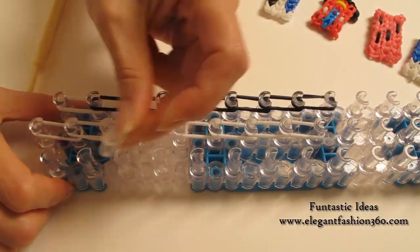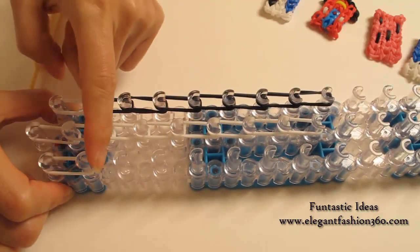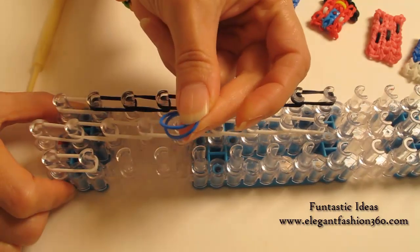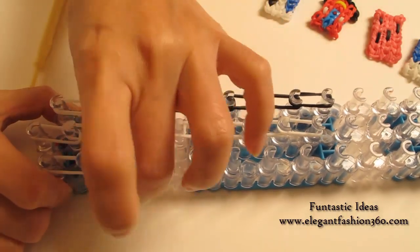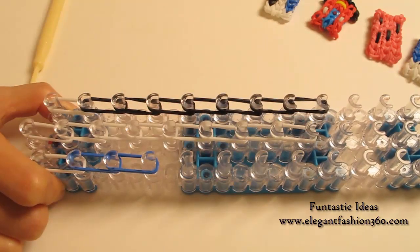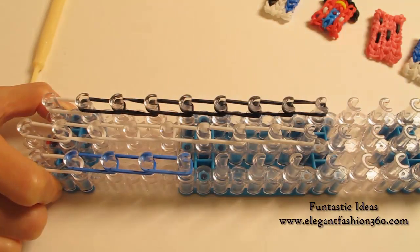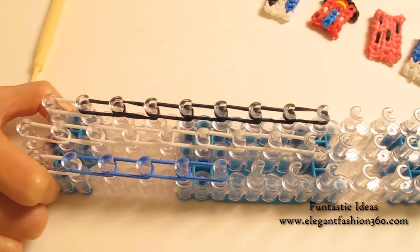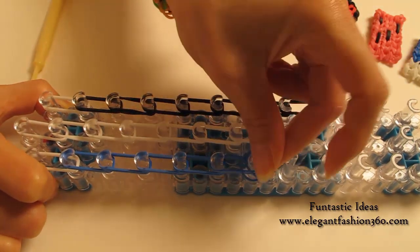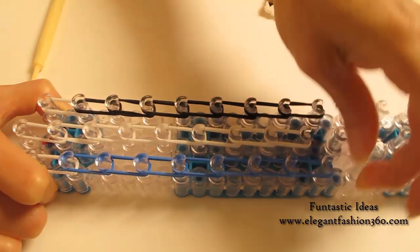Now we're going to work on your right. Take two bands, starting from first to second on your right. Next, I'm going to use blue — two bands. We're going to use blue bands for seven times. Five, six, and seven.